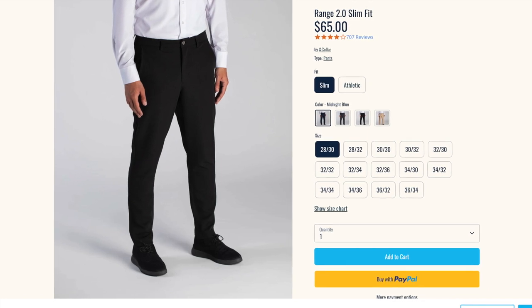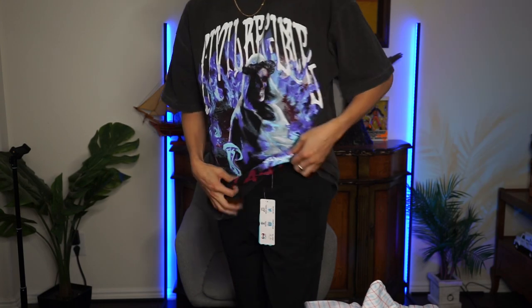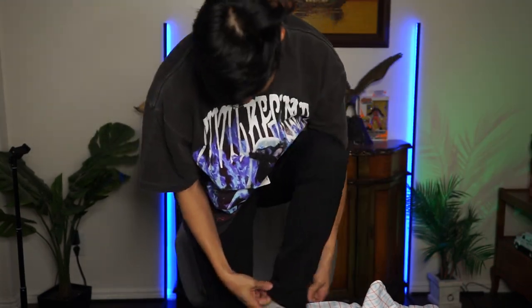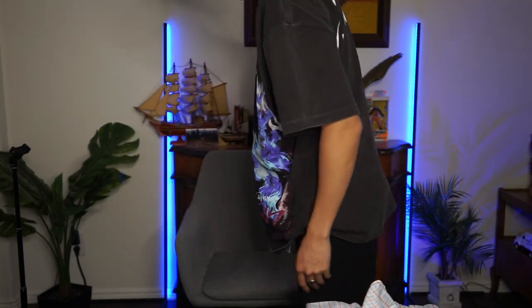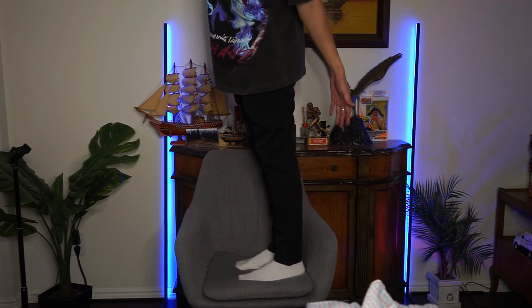They also gave me the Range 2.0 slim fit pants, size 30 by 32. 32 might be a little long because I'm Devin, short king at 5'9. All right, these are the pants — this is my hip bone right here, my waist. It's black so it's hard to see, but it's tapered at the bottom.